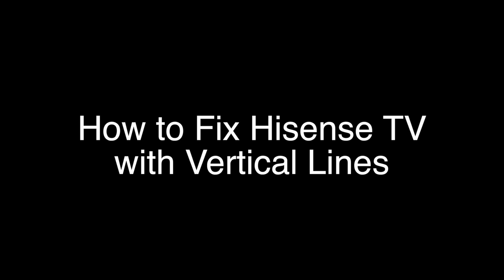Today we're going to show you how to fix your Hisense TV if you have vertical lines going down the screen. We're going to show you several methods for fixing this problem. If you stay with us all the way to the end of the video and try each of these methods, there is a very high probability that this problem will be solved for you.